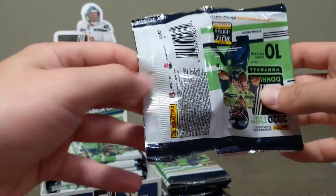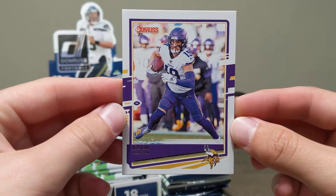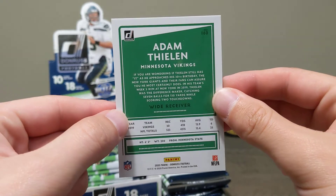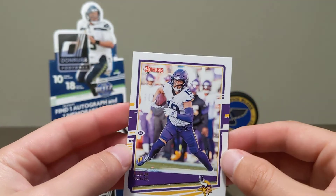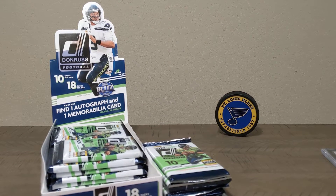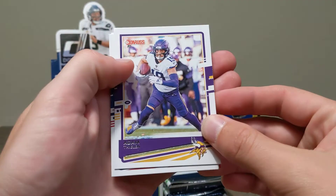First pack — excited for this 2020 Donruss Football. Here's Adam Thielen. Pretty neat cards. If it's red up top, that means it's a photo variation — there are 50 photo variations. We got this box from Grand Slam Collectibles on pre-order for $209, which is a really good price. We'll link them in the description below.